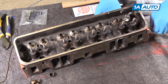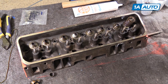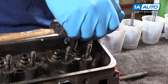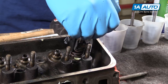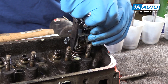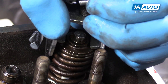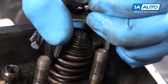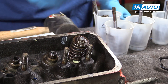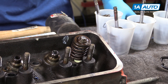Once the new seal is in, push the valve up, reinstall the spring and retainer, and clamp them down with the spring tool. Slide the valve keepers into the opening on the retainer, lift up to engage them, and then let the pressure off the spring. We now have a properly sealed and functioning valve again. We'll repeat this process all the way down the cylinder head until we have everything back in place.